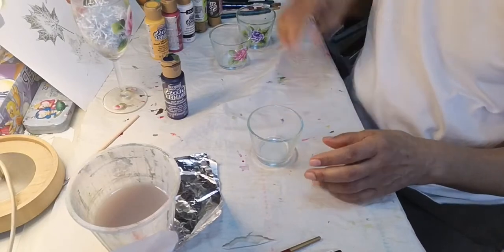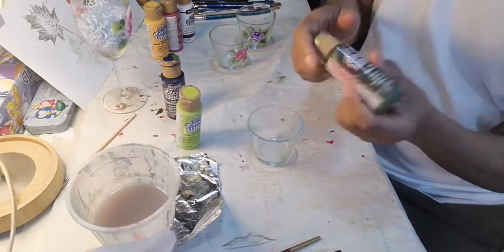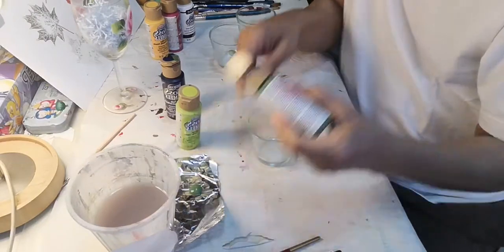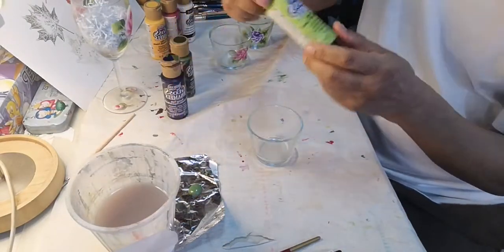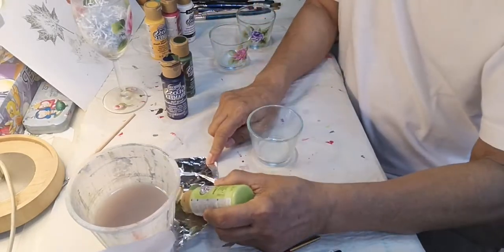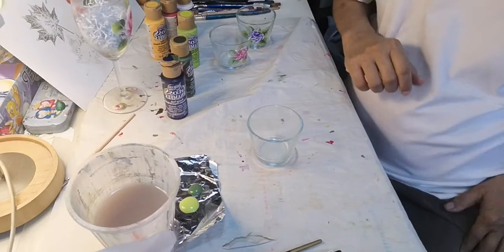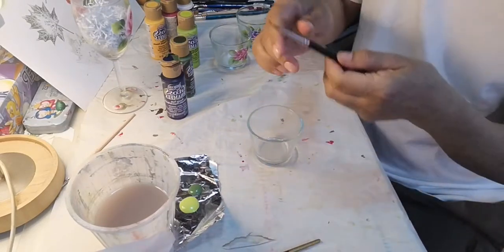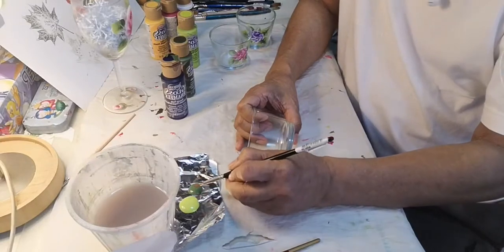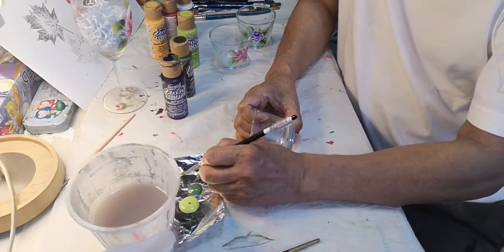We're going to start with painting the leaves. I'm going to use these two colors — avocado and citron green. We need to shake it before we use. I'm going to put them on the palette. I'm going to use brush number 8, the flat brush, and I'm going to pick up two colors at the same time on the brush — avocado on one side and citron green on the other side.